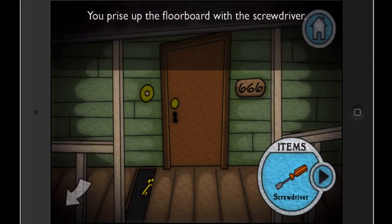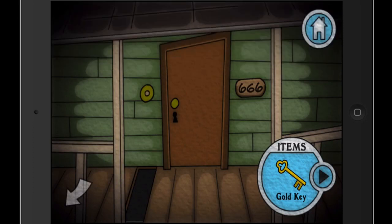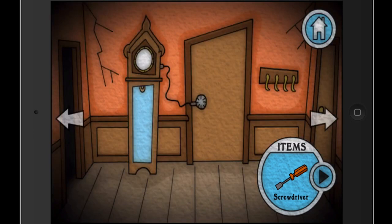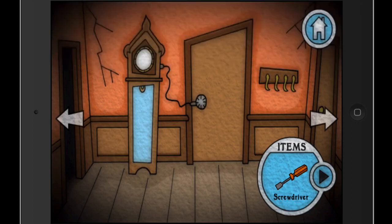So you take the screwdriver, click on the board with the extra lines on it, then use the key to pry it up. But before you can use items, you always have to click on them so they're highlighted green. Now we can go inside. There's a clock and a door — we can't get in there directly, but the door is connected to the clock, so we have to figure out how to open it.